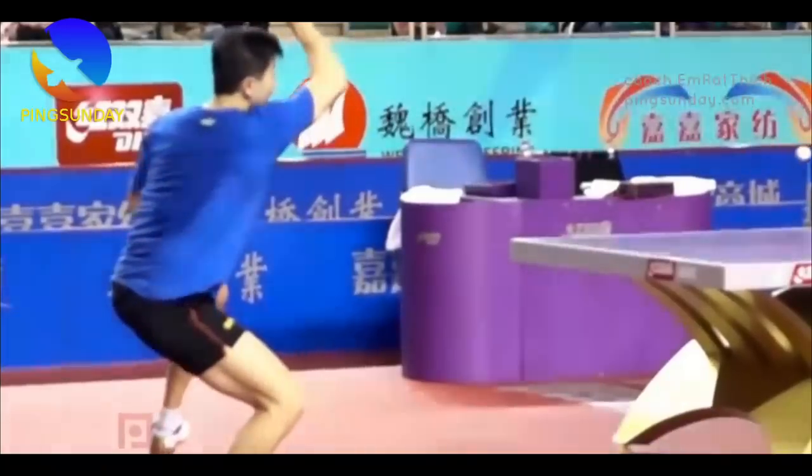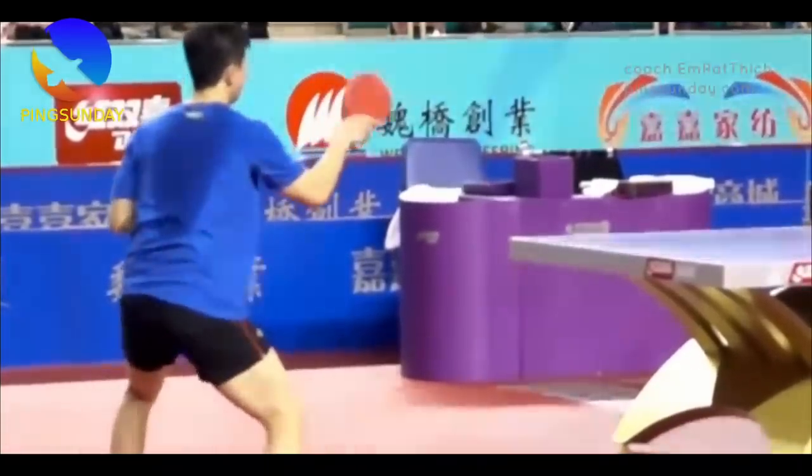It's me, Mratik. See you in the next table tennis tutorial.